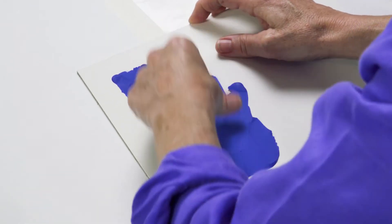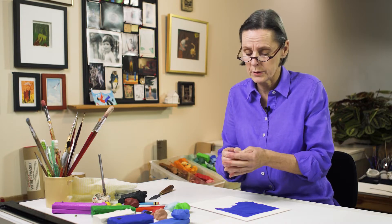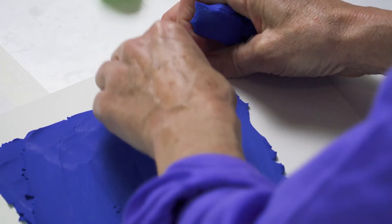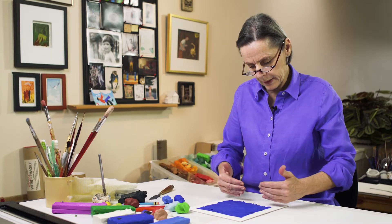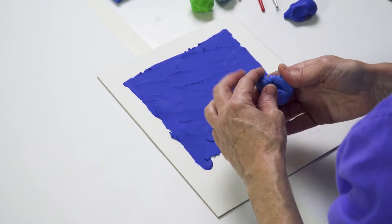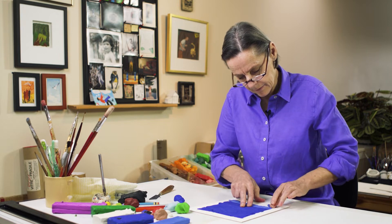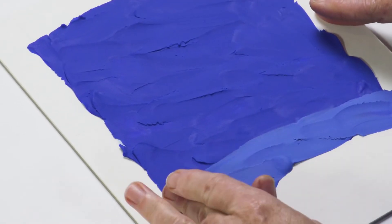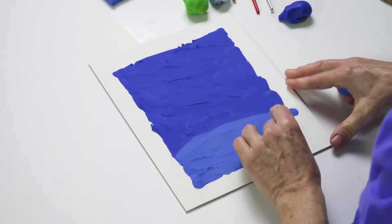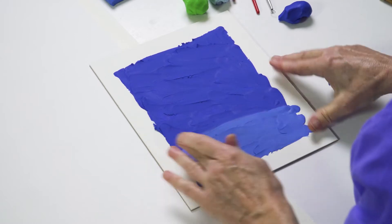We're going to cover most of the board, and of course the more you play with the clay — which is fun anyway — the softer it gets and the easier it is to work. I've almost filled my whole picture with dark blue, but I'm going to add a little bit of lighter blue. This happens at night, but the sun may have gone down a while ago. There's still a little bit of a glow on the horizon, and I think that helps with that magical feeling we want with the Northern Lights.